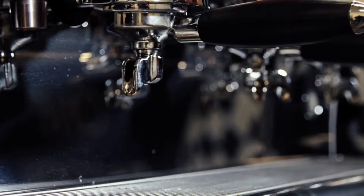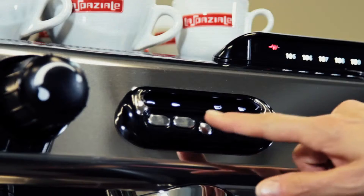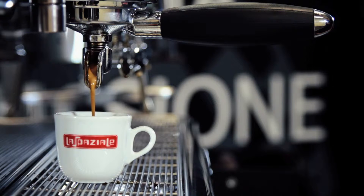Attach the portafilter to the group and place the cup. Press the coffee delivery button and check the result of the extraction.